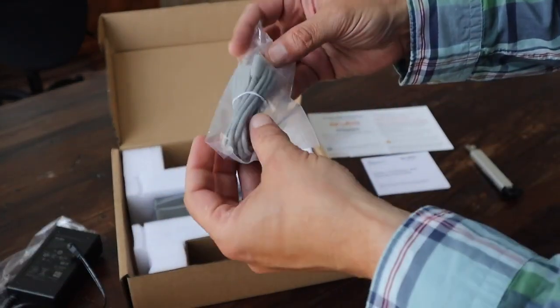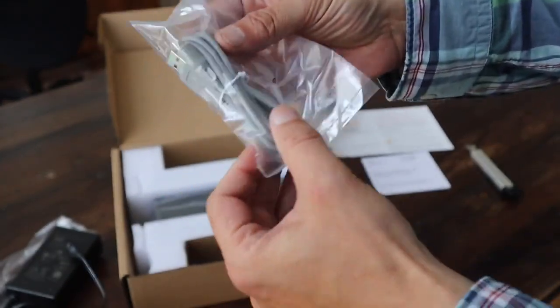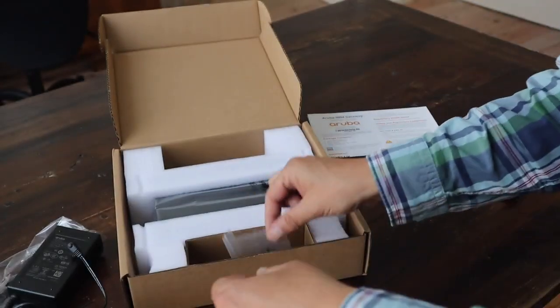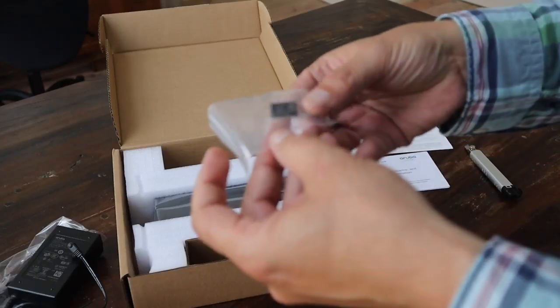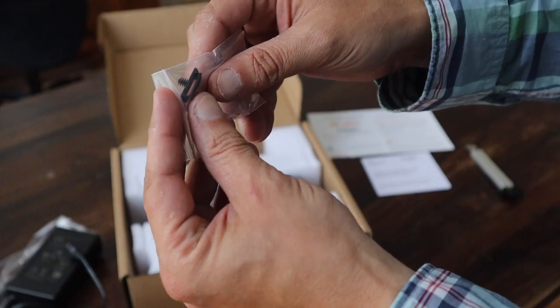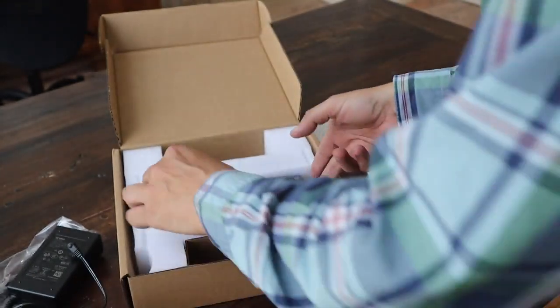This is a standard micro USB cable, which can be used for the console connection — this end goes into the computer and the micro USB goes into the gateway. Then we have a small clip, which can be used to attach the thin power cable to the unit itself.